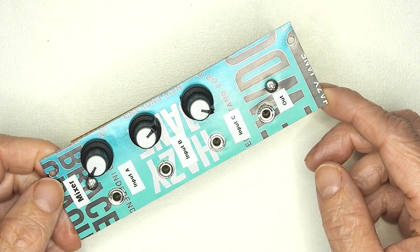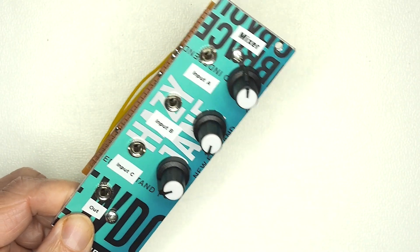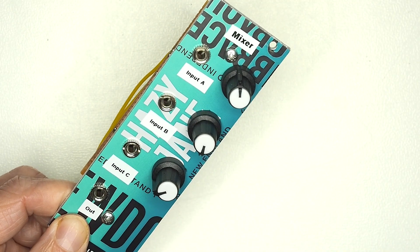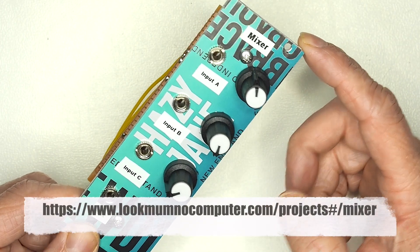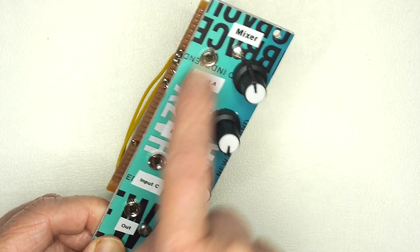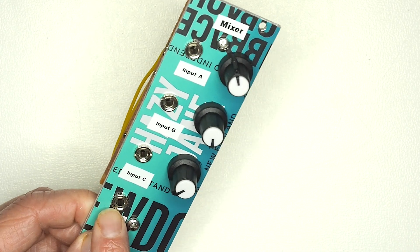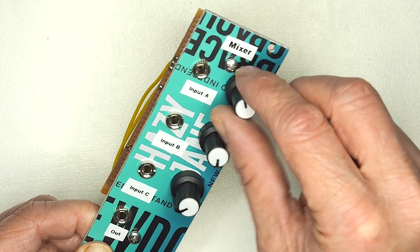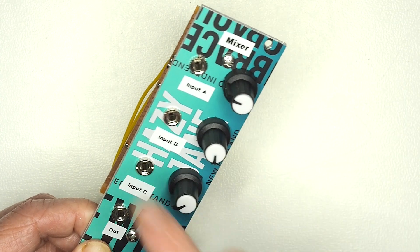Moving on to a range of more mundane utility modules. We'll talk about the mixer and then the multiplexer as well. The mixer operates as any other mixer would: it has a number of inputs — in this case three — and they are summed together and sent to a single output. The inputs are controllable by a volume potentiometer so we can control the mix level for each individual one.